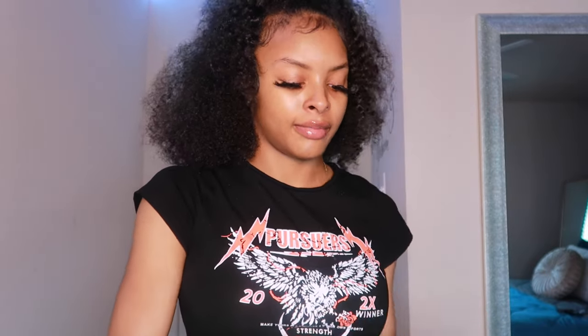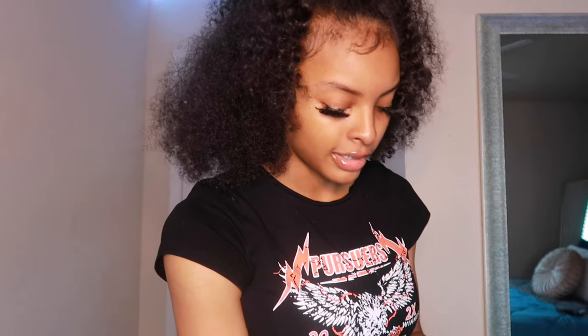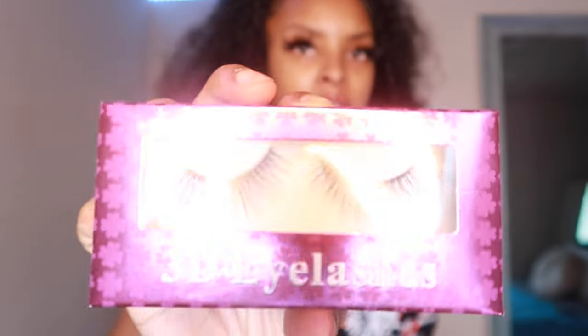This hair is from Exterior Hair and this wig did not come in a box — it came in a post office box but did not have a box for the actual wig. It came in this green bag. When I open the bag it comes with a wig cap, a pair of 3D lashes, and an elastic band to lay that lace down.